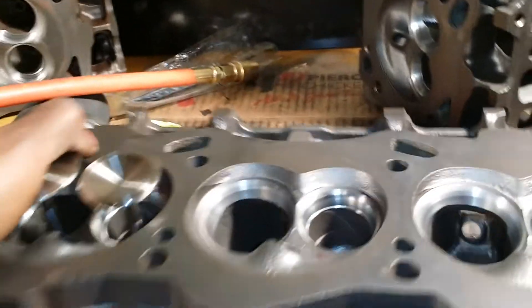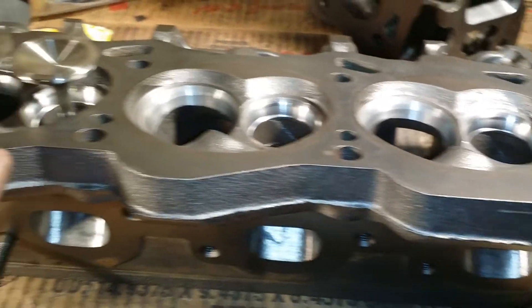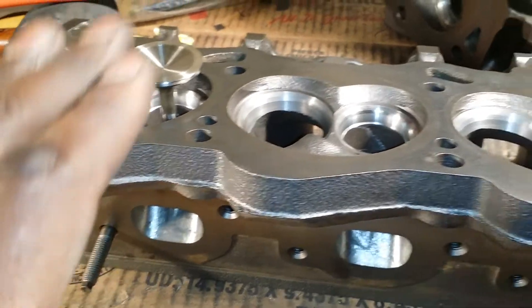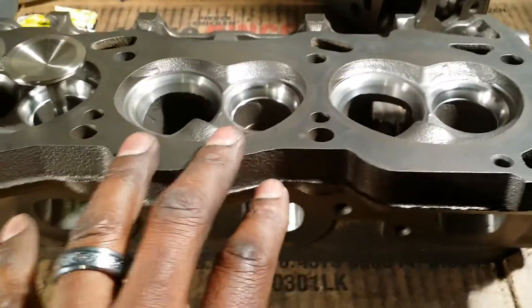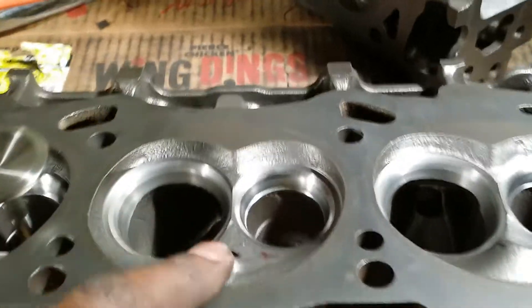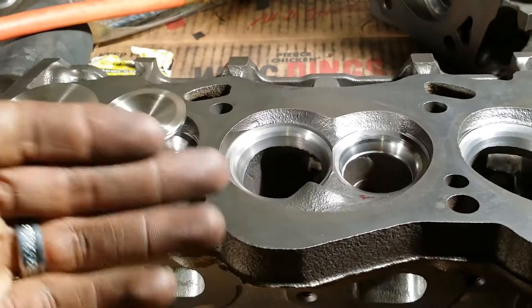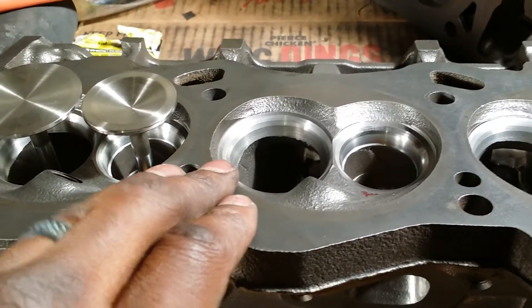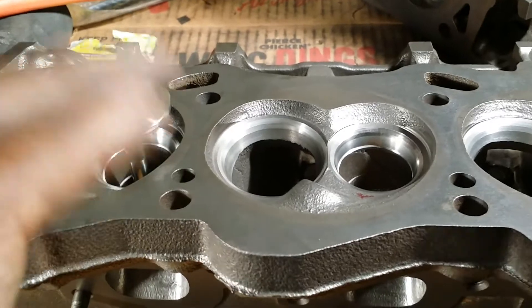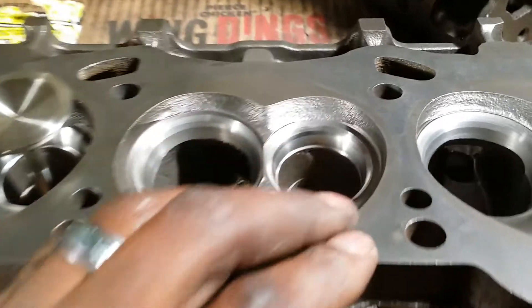Back to the valve job — look at them pretty valve jobs, man. Look how shiny that is. I love my machine shop. I got to keep them secret. There are two different machine shops I work with that do my valve jobs for me. This is a five-angle on the exhaust, four-angle on the intake. One thing I've noticed is four-angle is probably the best you're going to get out of an intake. Any more angles than that on the intake, you're pretty much wasting time and money. Sometimes they're more expensive for a better valve job.